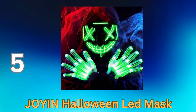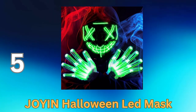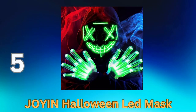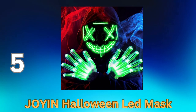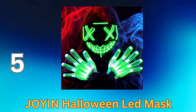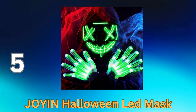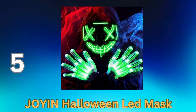Batteries are typically included for immediate, versatile use — ideal for Halloween parties, raves, costume contests, or any event where you want to stand out and make a bold statement. Elevate your Halloween costume and turn heads with the mesmerizing glow of the Joy in Halloween LED Mask. It's the perfect way to create a striking and unforgettable look that perfectly suits the spirit of Halloween.